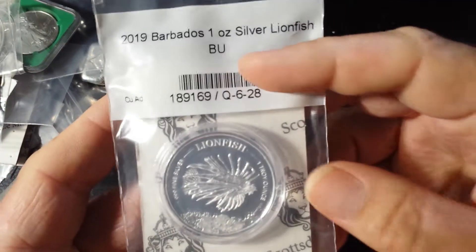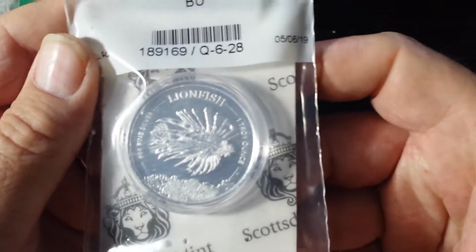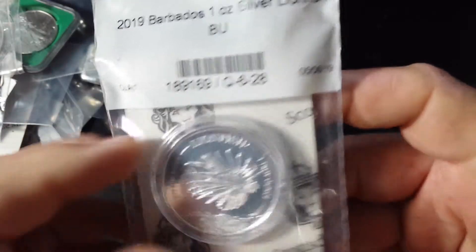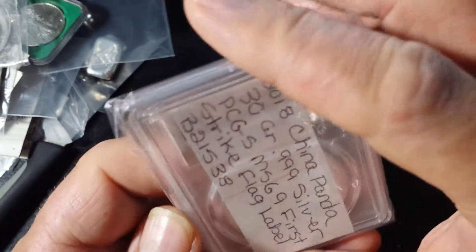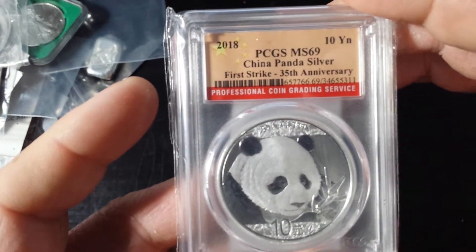And some 2018 South African Krugerrands. Hold on to your britches, because I do got some good stuff to show you. I may have showcased this earlier in a previous video this month — the Barbados Lionfish. I've still left that in the original package and all. And I got a 2018 MS69 — I don't remember what I paid for it though, it was pretty cheap — China Panda.